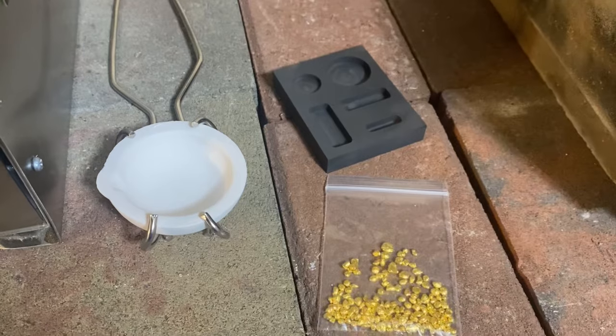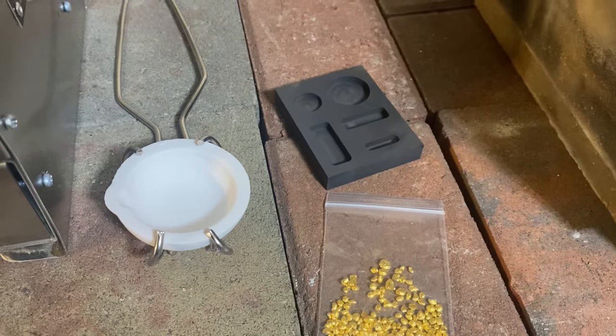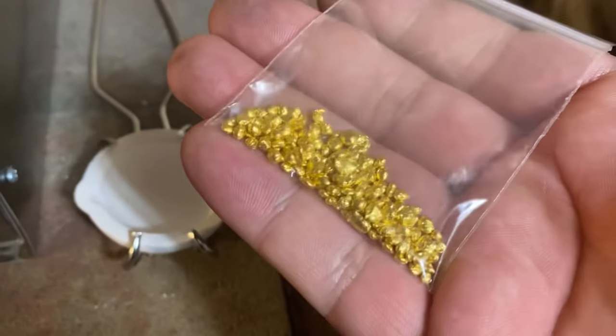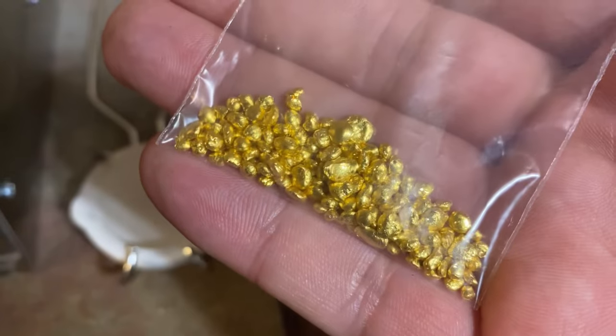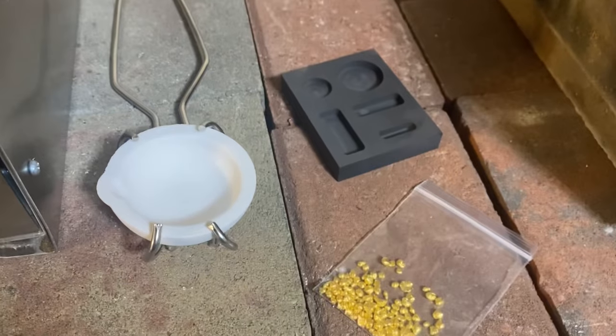Thank you so much for watching my video. I do sincerely appreciate it. I am so incredibly excited for this one because we're melting down gold. I've never melted down gold before in my life, but I have melted down and made lots of stuff out of silver.